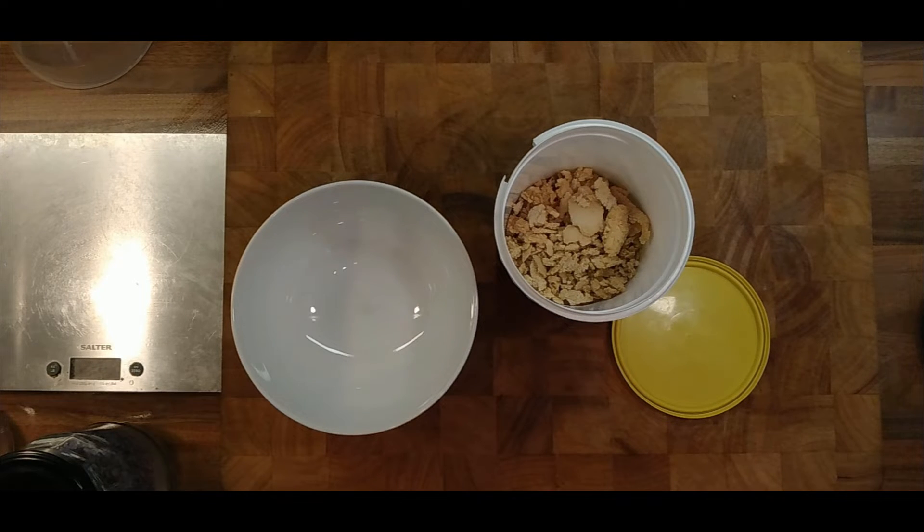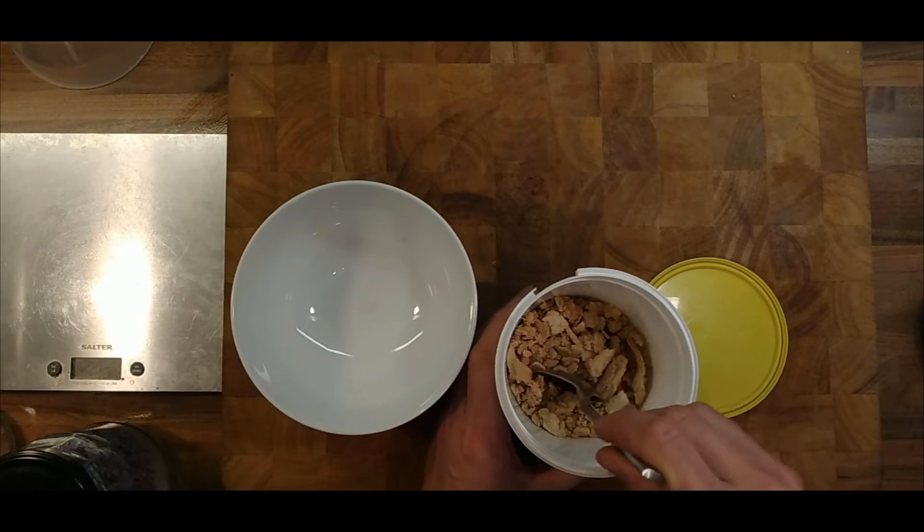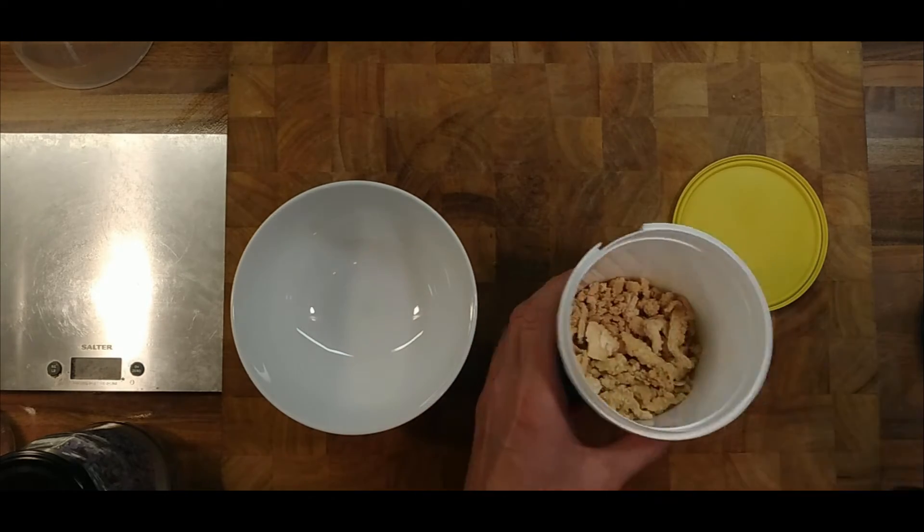The whey has crystallised and dried out a bit further - it's gone crunchy. I think we have kind of made a solid whey powder.